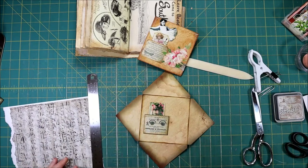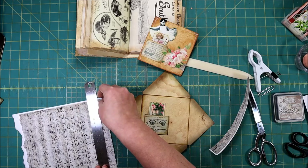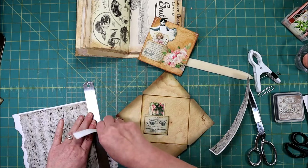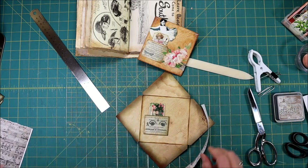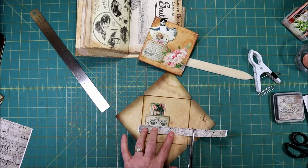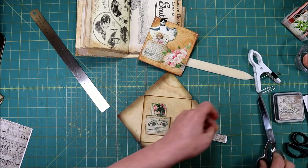It can be anything — literally anything that you would like to have on your decorations. I'm going to put a piece of it just going across the bottom here and just rough cut it in like that.